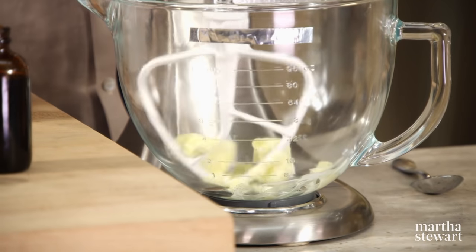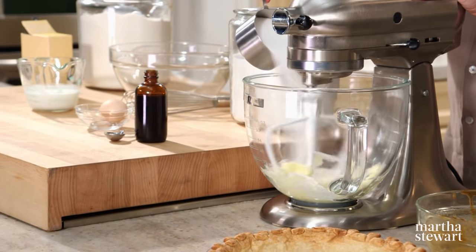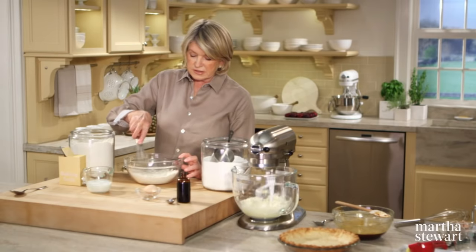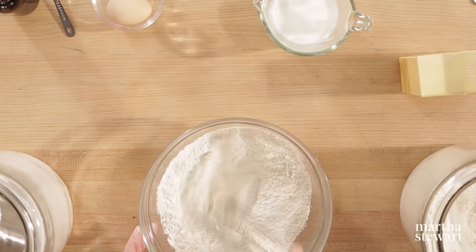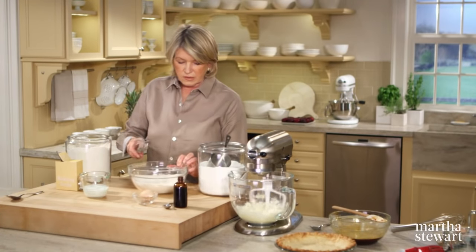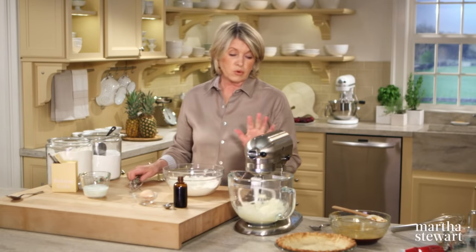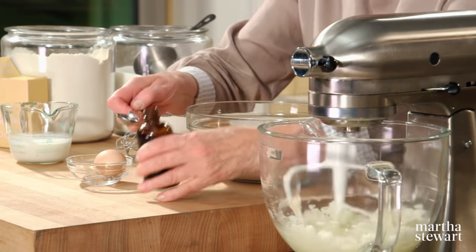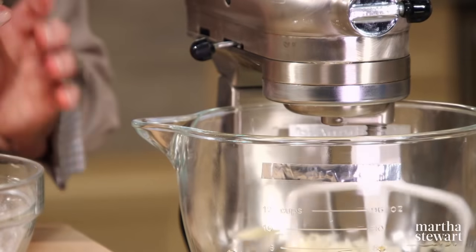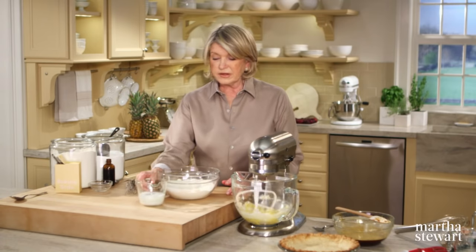In the bowl of the mixer, cream four tablespoons of butter and one cup of sugar. This is a very plain, simple cake batter. While that's creaming, mix together one and a quarter cups of all-purpose flour and a half teaspoon of baking soda. This is such a simple cake you could easily mix it without the mixer, but we've started so we'll finish. Add a teaspoon of vanilla, one large egg, and a half cup of buttermilk.